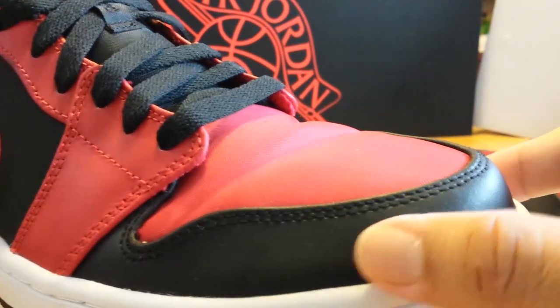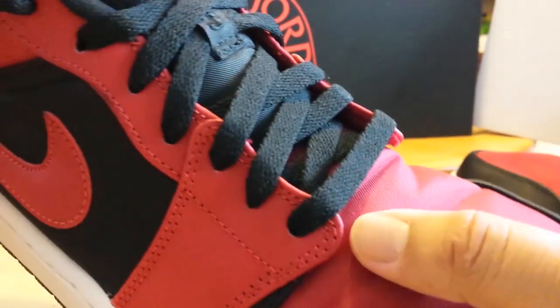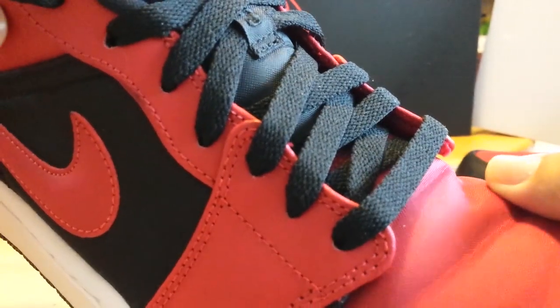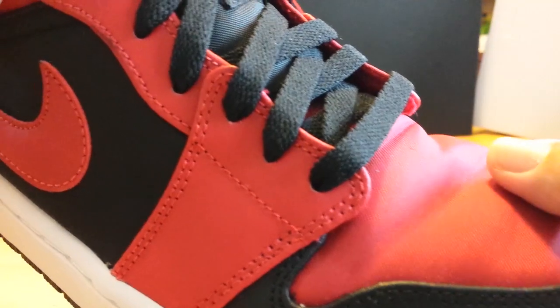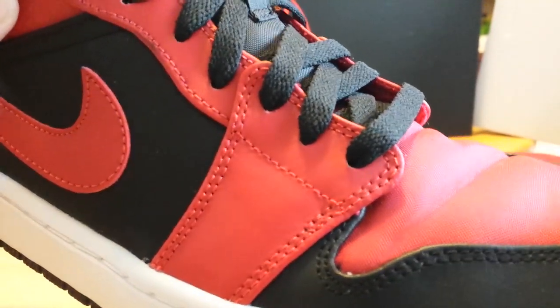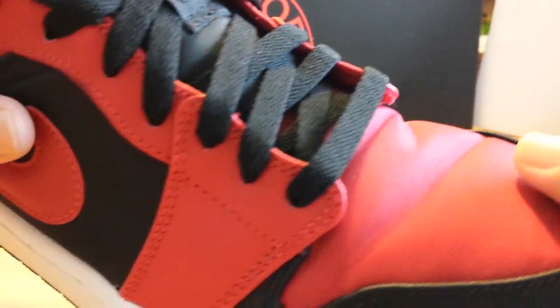Look at the front portion of the shoe — the toe box — that's a leather type of material. But the red right here is actually not leather; it's actually like a nylon type of material, kind of like what you'd see on a camping tent. That's what it reminds me of. And if it actually gets wet, it gets dark until it dries up.